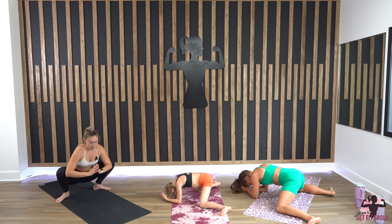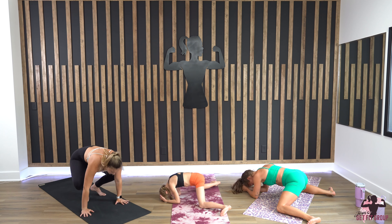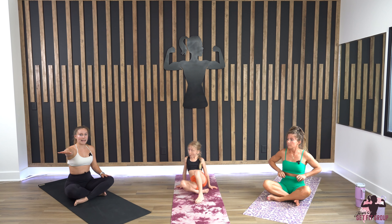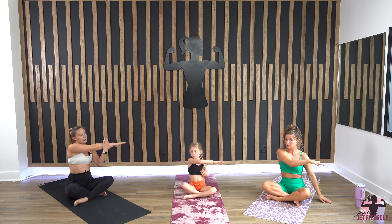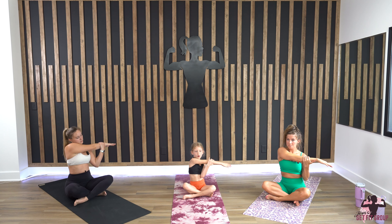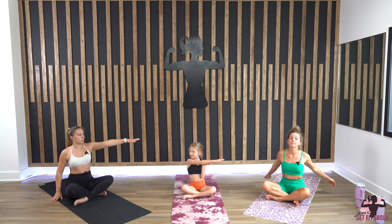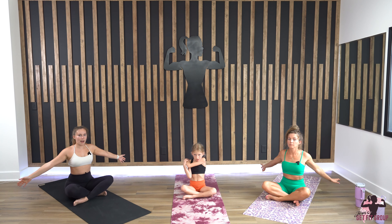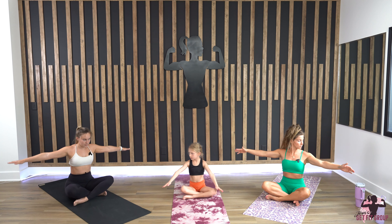Coming up, we're going to sit on our mat and do some other stretches — you can sit crisscross. Bring your right hand across your body, grab it, and stretch. Shake it out, then bring your left hand across your body and stretch. Bring your hands out wide, do some circles going forward, then switch and go backwards.